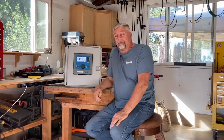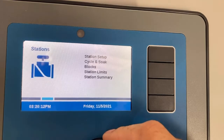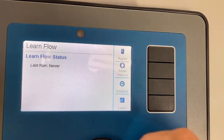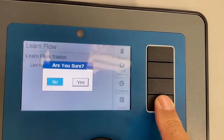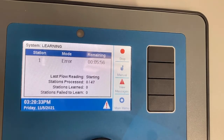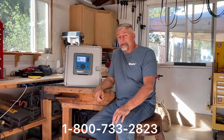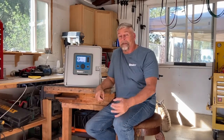To start the learn flow process, go to main menu, scroll over to the flow chapter, and scroll down to learn flow and tap the dial. When you hit the learn button, it will ask if you're sure — hit yes. It will go through the process and start learning each station individually. Let it do its thing — it might take a little time, but it will finish assigning a value to all stations and then give you a report when completely done. That's the complete process to set up a flow sensor under flow monitoring on the ACC2 controller. For questions, reach out to tech support at 1-800-733-2823, or visit hunterindustries.com and go to the ACC2 webpage for documents to download.